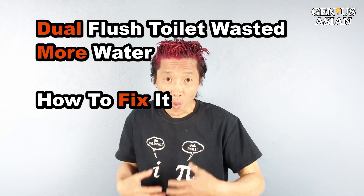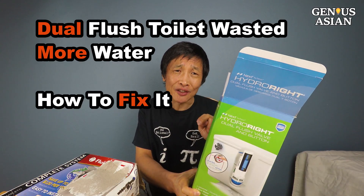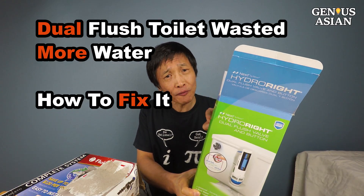I'm the Genius Asian. Welcome to the genius family. Dual Flush wasted more water and how to fix it.